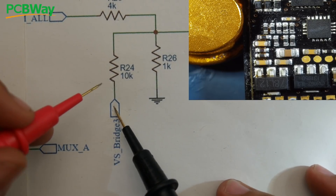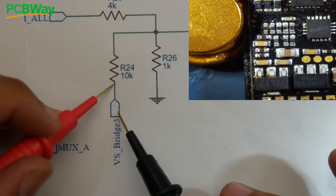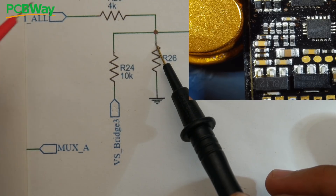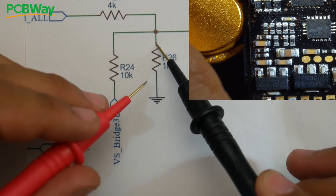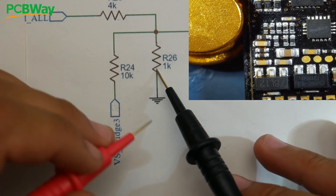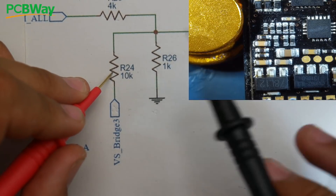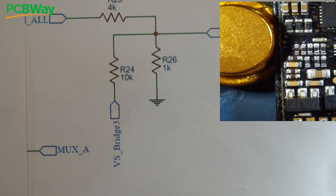Let's recap. We touched the VS bridge — the motor pad — and probed the highest resistors until we got a beep, confirming the connection. Then we went to the other side and tested adjacent smaller resistors to find the next component in the chain. To distinguish between the resistor going to MUX C versus the one going to COM-all, we probed the far side against ground. If ground beeps, we've confirmed it's the MUX C voltage divider sensing path for that phase.